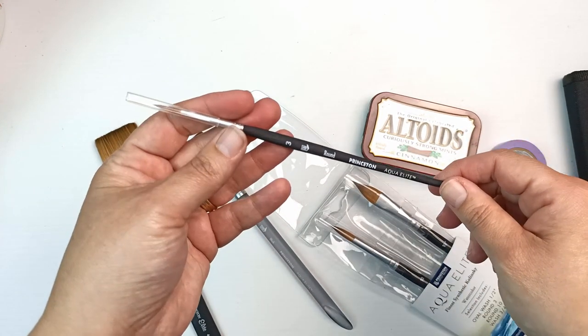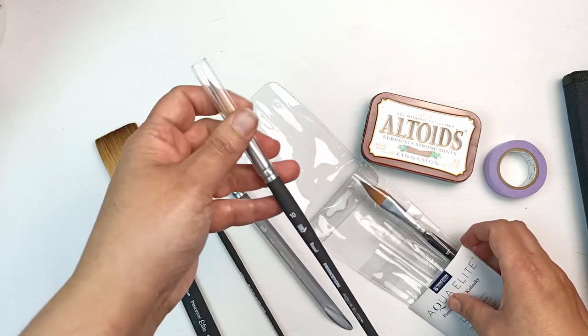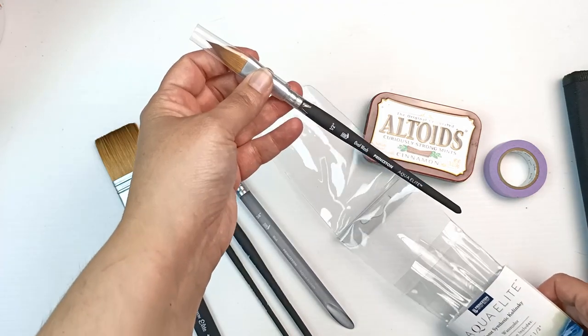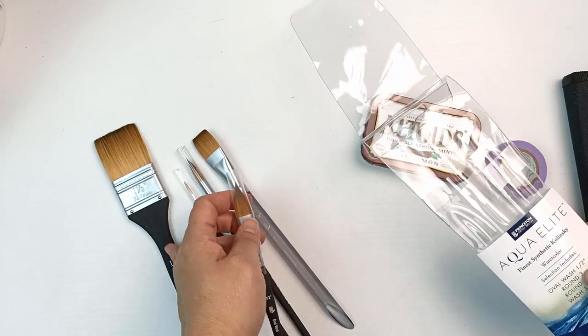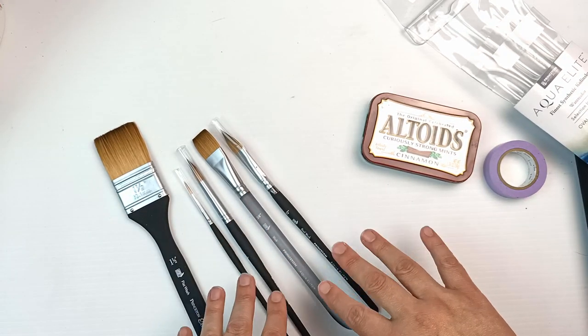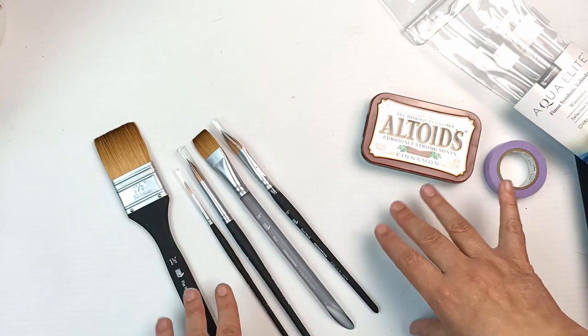One is opaque and one is a beautiful translucent — how lovely is that! This one is the number three round; that's a great size. I always use round brushes. And then a number ten — I love number tens. We also have the oval wash. These are awesome, thank you so much. These are so expensive in Australia; I'm not too sure what they're like in the USA.